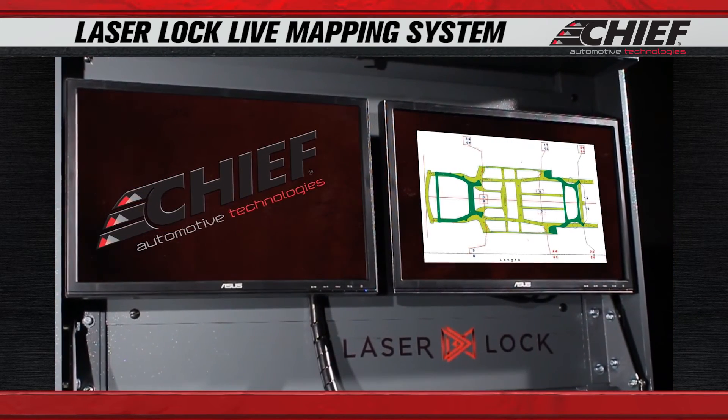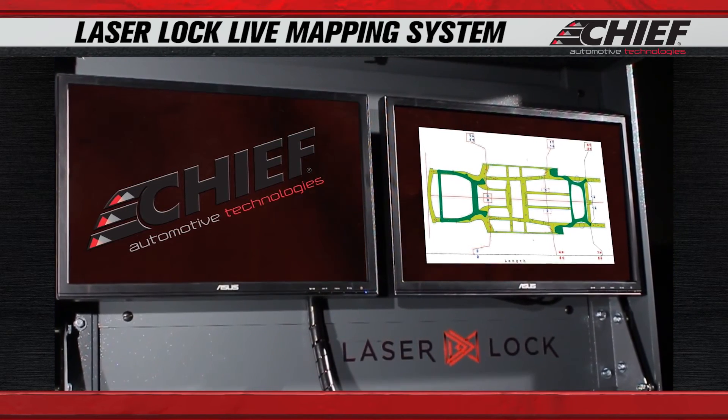You can have our software running on one screen to show you what you're doing to the vehicle, and on the other screen the proper OEM way to do it. So it's important to have both screens.